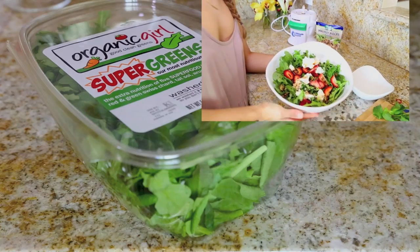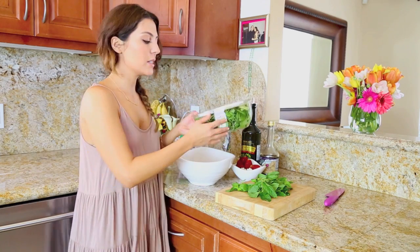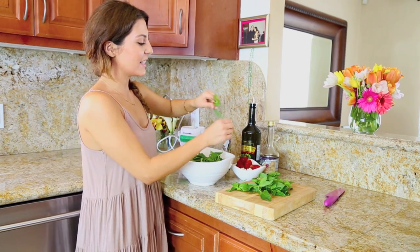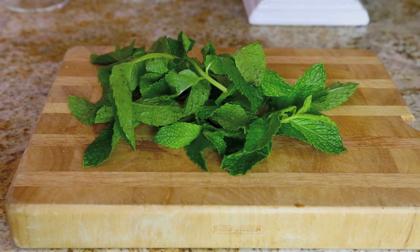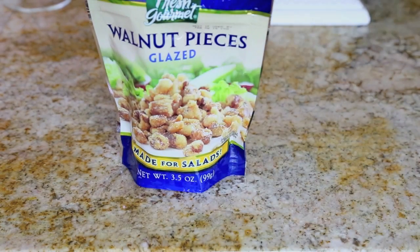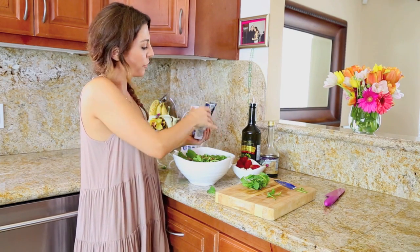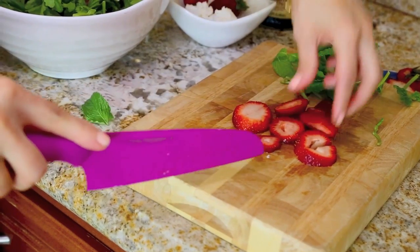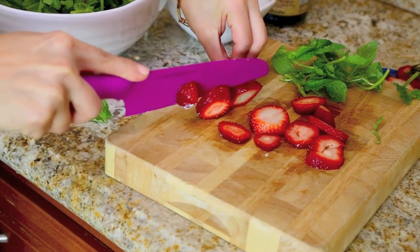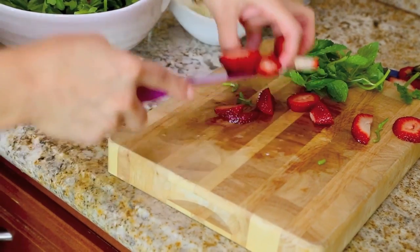So for this salad, you are going to need some greens or whatever you like. I like arugula, or sometimes mixed greens — just put about that much. Then you're going to need some mint, and you can just put big chunks in here because it just tastes so good and it's so refreshing for the summer. These are glazed walnuts — just about that much all over. And some strawberries, about four or five, because it makes the salad really yummy and summery and fruity.